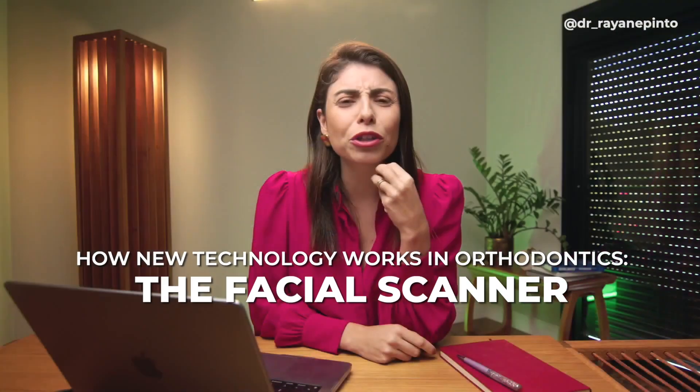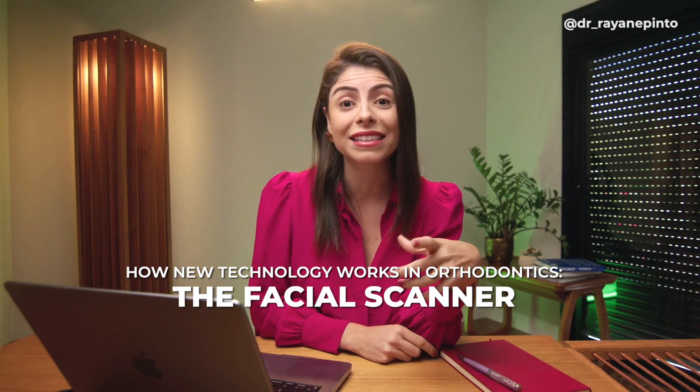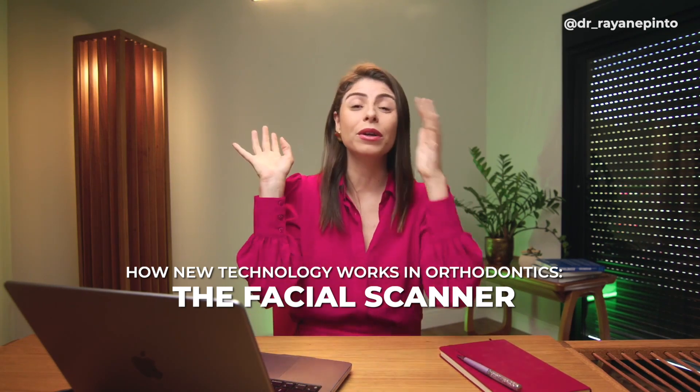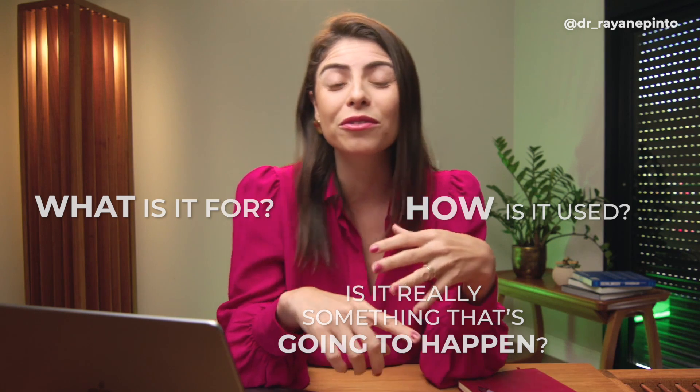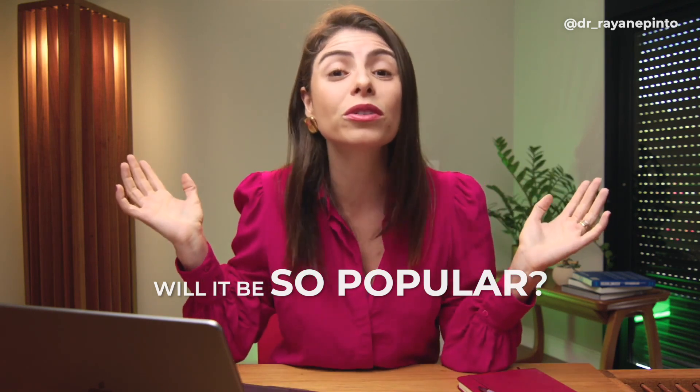How does this new technology work that is now being launched in Latin America and is already super famous in Korea — the facial scanner? What is it used for? How is it used? Is it really something that will become part of our routine in orthodontics? Will it be as popular as intraoral scanners? Watch this video because it's our mission to stay as updated as technology is advancing every day.